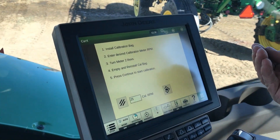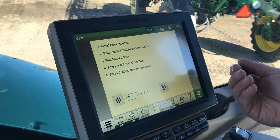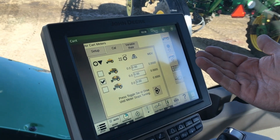Now that we've charged our meters at the back, caught our product in the bag, and dumped it in the pail, we put our empty bag back on, come back into the tractor cab, and hit our calibration button. Now we're ready for a full calibration.